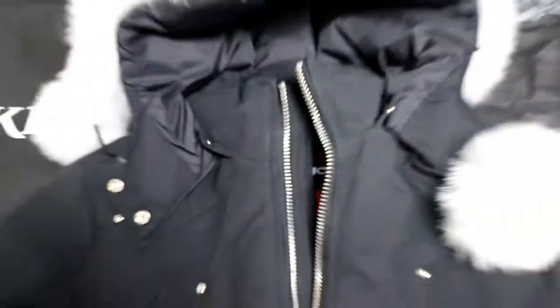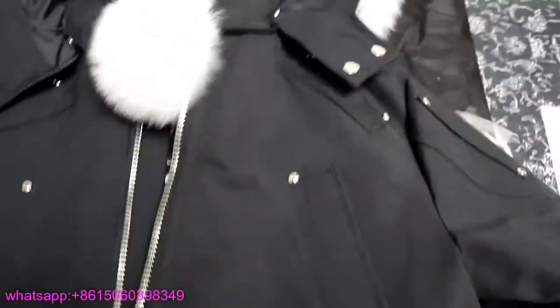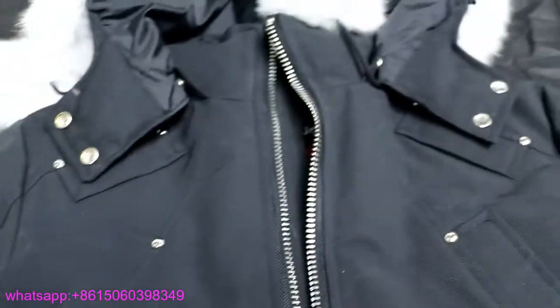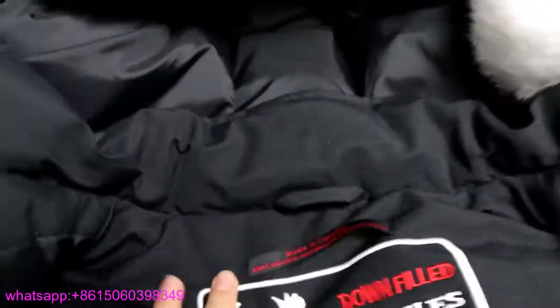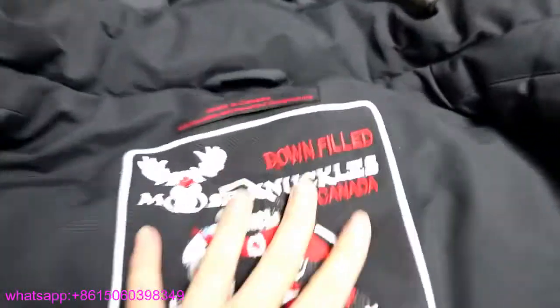This is how a good quality Moose Knuckle jacket looks. The design is very classical. Now I'm going to show you more details — check the buckles, the fur materials used to make the jacket, and also inside you can see the labels here.